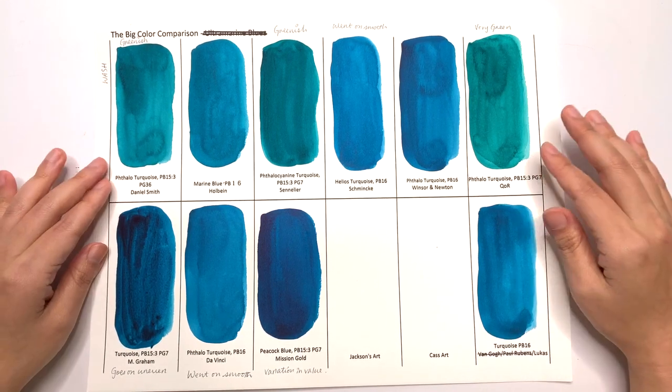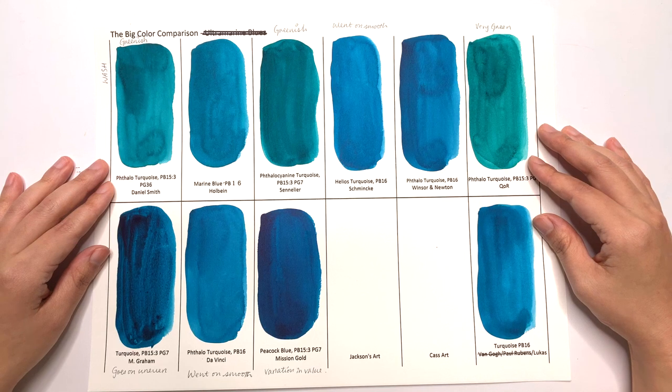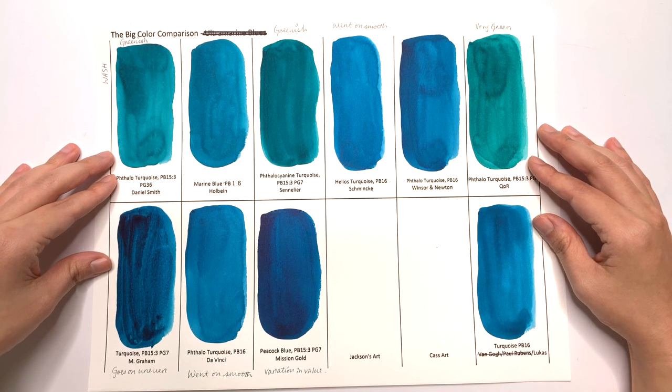If you want to give any of these colors a go, I've left links for each color and where to get them in the description below. If this video was interesting and useful to you, please give it a thumbs up and subscribe to the channel if you haven't already. Thank you so much for watching, and I'll see you in the next video. Bye!